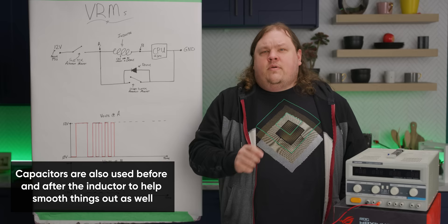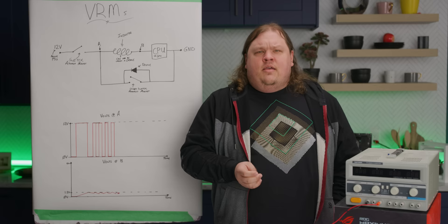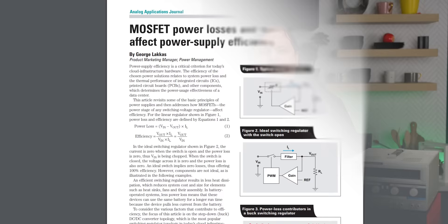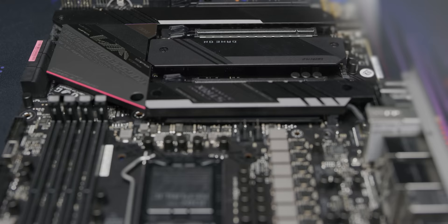There are two ways to remove this. The first is to just increase how fast the MOSFET switches. On motherboards, this is normally done at about 300,000 times per second. But even then, the voltage can fluctuate more than the CPU wants, and it isn't practical to try switching much faster than that. Every single time the MOSFET switches on or off, it generates a bit of heat, and above about 150 degrees Celsius, the MOSFET is going to die. So if we want cleaner power, we don't need faster MOSFETs — we need more of them.